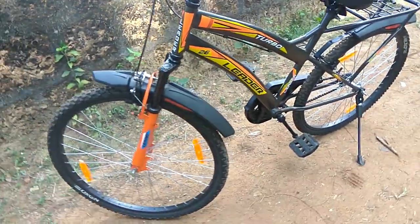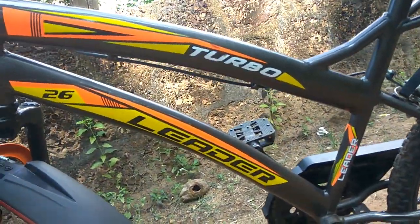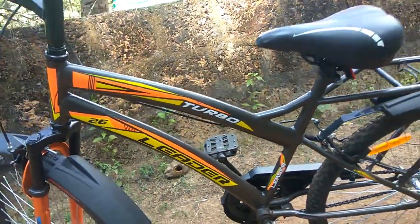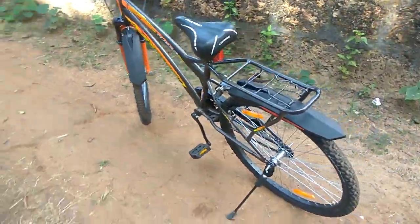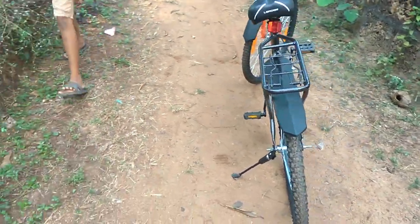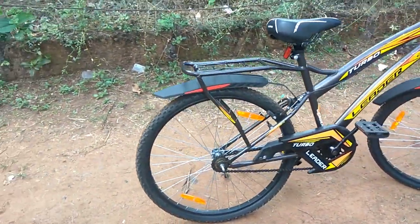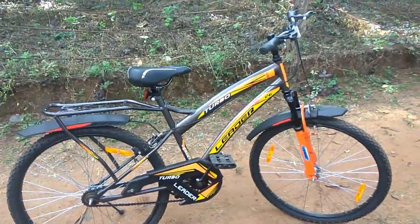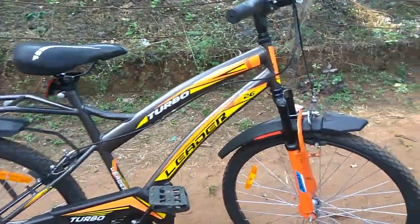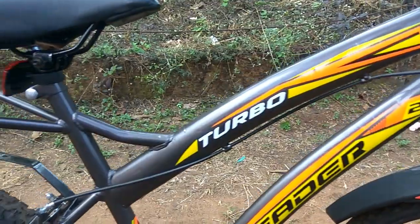Presenting before you the Turbo 2060 IBC Front Suspension MTB Cycle from Leader Cycles. This cycle comes with attractive colors — this is the fluoro orange black version. It comes with attractive stickers and graphics, and it looks extremely beautiful. I am very happy to own this Turbo Cycle.